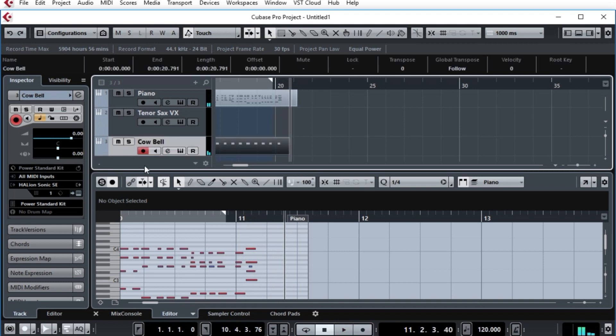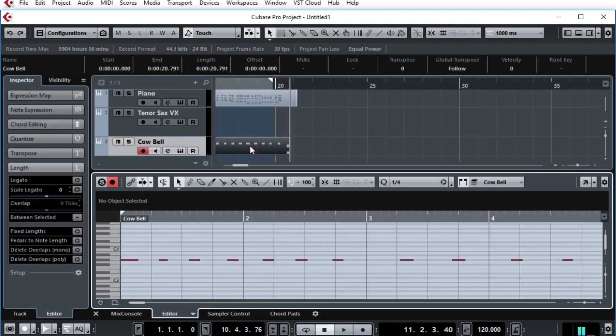That was fun. Now that we've done that, I will double-click on here and we can easily edit this, change it around if I missed a little bit as I was trying to keep in time with the piano. Now that I have that, it's time to make the tempo track.